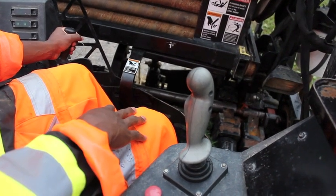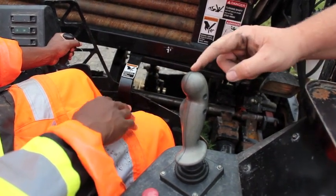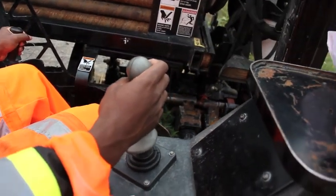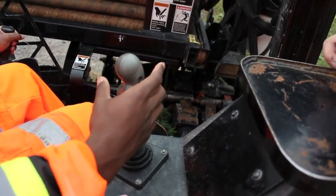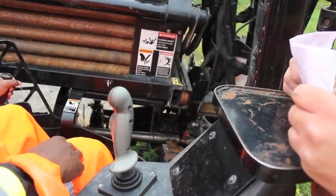Rotate the spindle counter-clockwise until the joint is broken, but do not unthread it. Counter-clockwise until you hear it break — right there. Hear that sound? That's what we're looking for. Next, you can disengage your rear wrench.